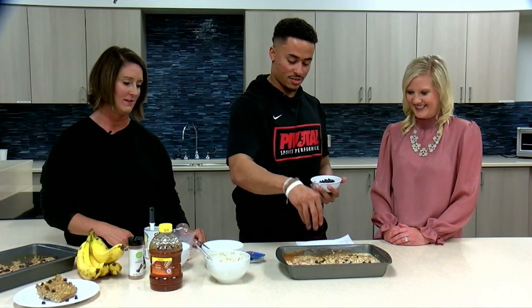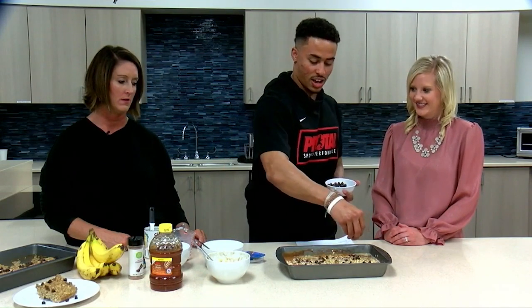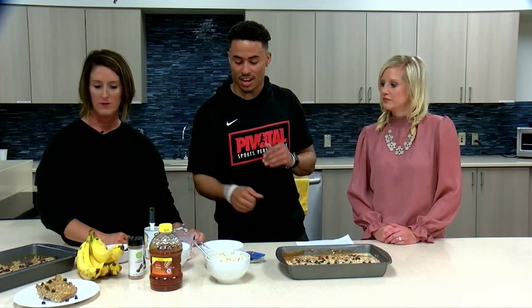Spread the chocolate chips around — you can definitely add more if you'd like. Dark chocolate is a healthier option compared to milk chocolate and is heart healthy, so that's a great option to have with your snack.